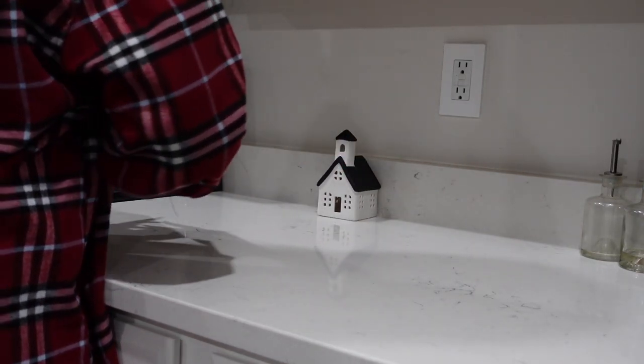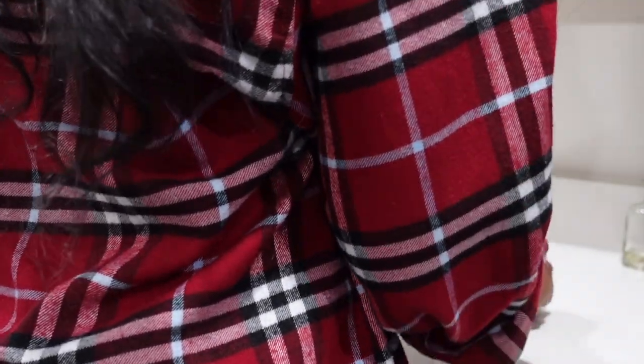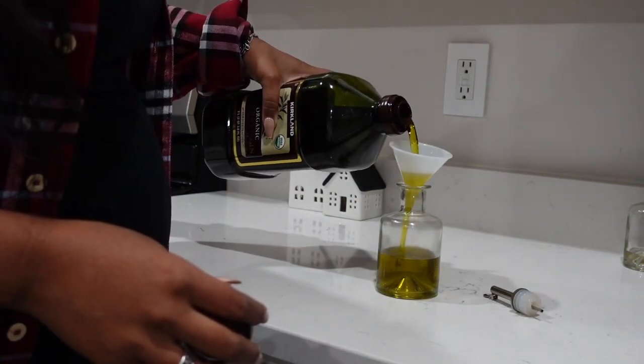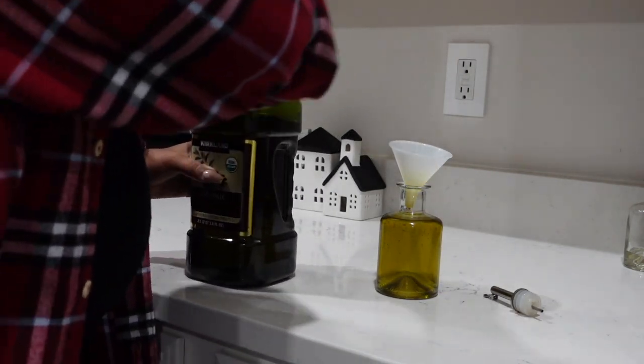I'm just adding my little Christmas village figurines — I found these at Target last year, I think they were in the dollar spot. I'm adding those on the counter, and then going ahead and refilling my oil diffuser because I realized it was out. Then I'm just going to keep going with the decor.